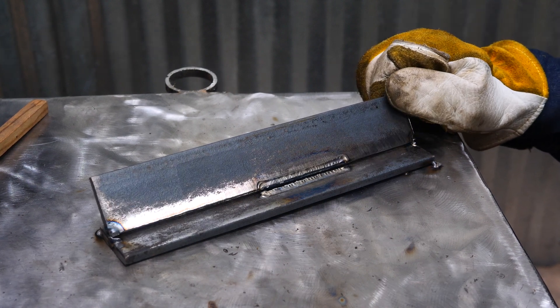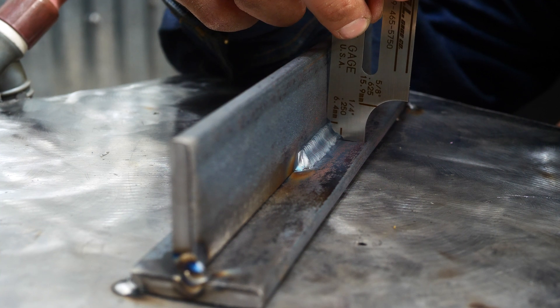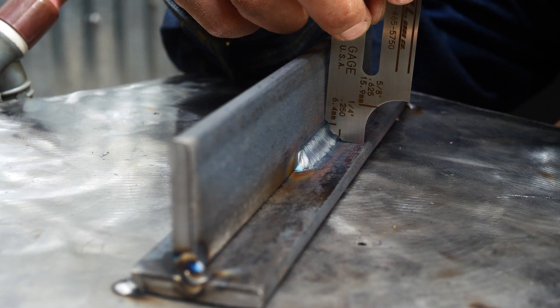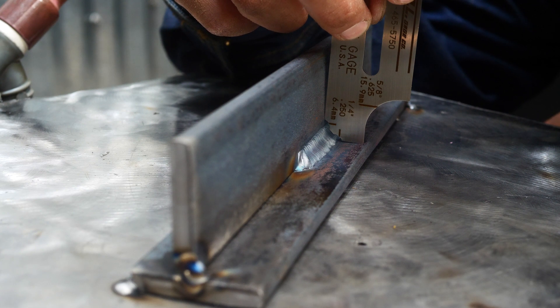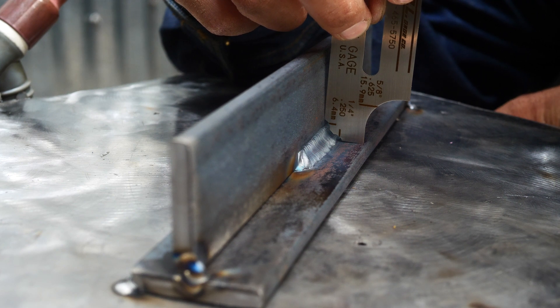Here's that inside corner joint again, this time with filler metal added. As you can see on our fillet weld gauge, we're right at that quarter inch leg size, though it's still a little concave. I'm really looking for about a 3/16 inch throat. The big benefit of adding filler metal is that it adds strength — roughly double the strength of the parent material — about 70,000 tensile here.